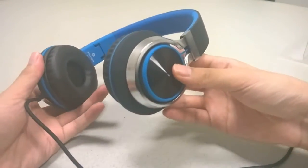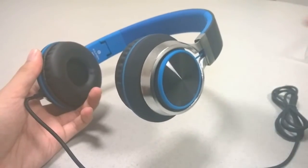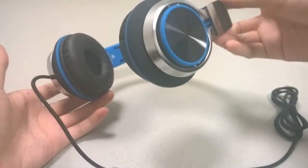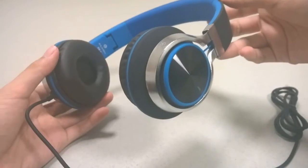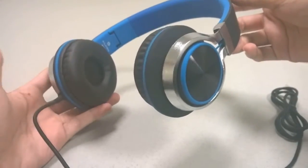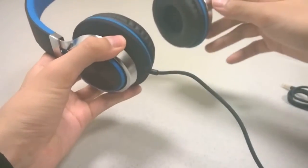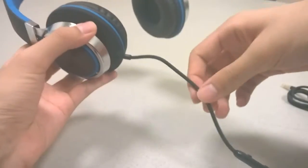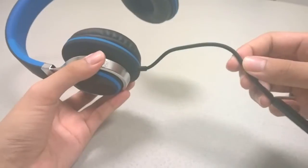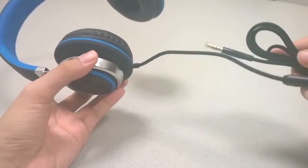The headphones come in a few different color models that you can find on Amazon in the links below. The construction quality here is good — it's made out of plastic and is very lightweight, but it has a soft-touch rubber coating which prevents fingerprints as well as dust and scratches from accumulating too quickly. One thing to note is that the wire on the bottom is not detachable, so if it breaks that is one limitation of the less expensive design. It is made out of braided nylon however, which means it is quite durable and resists tangling.